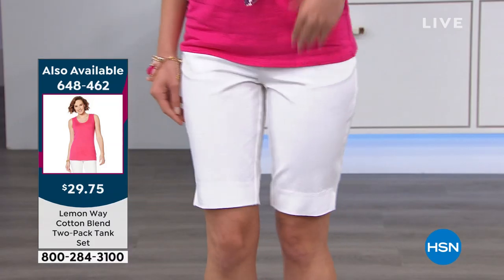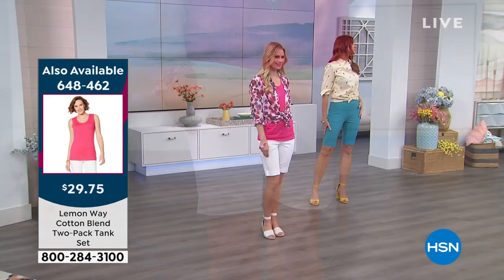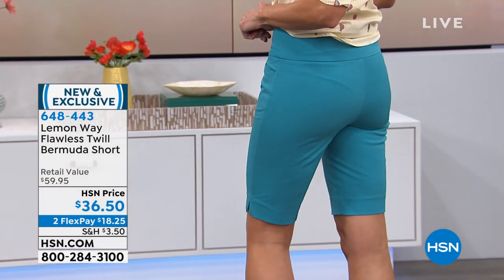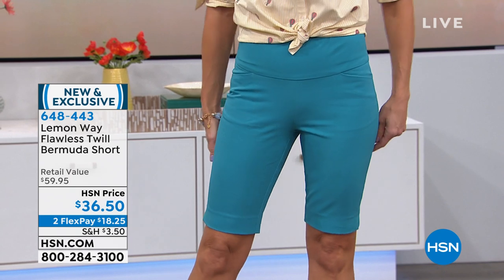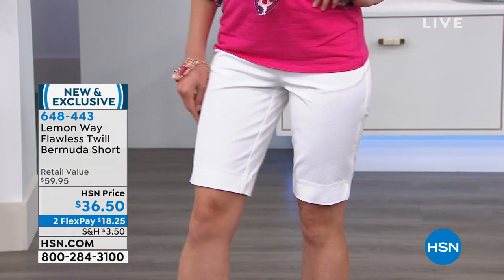Sizes 2 through 16, 16 Women to 24 Women. Sonia, what size are you wearing? She's wearing a four, which is her usual size, and you can see these are very fitted. They're Bermuda style, but they have that little kind of a kick — like a little slit on the side.